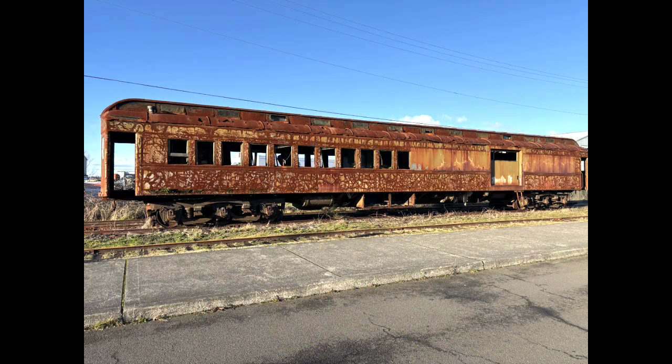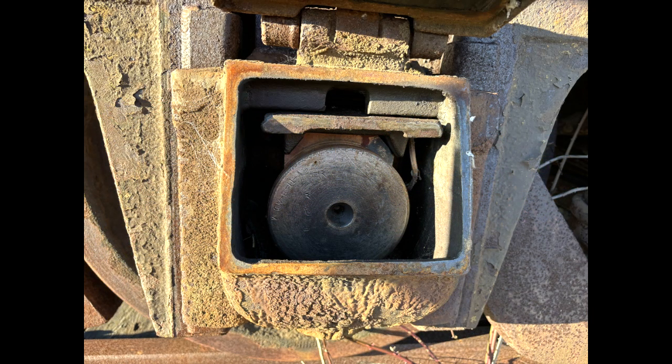As an example, here's another Pullman car down in Astoria, Oregon that's sitting on the side of the road. It has the three-axle trucks too, but these are the old-style journals with the door on the end, and here you can see the bearings inside the journal box.